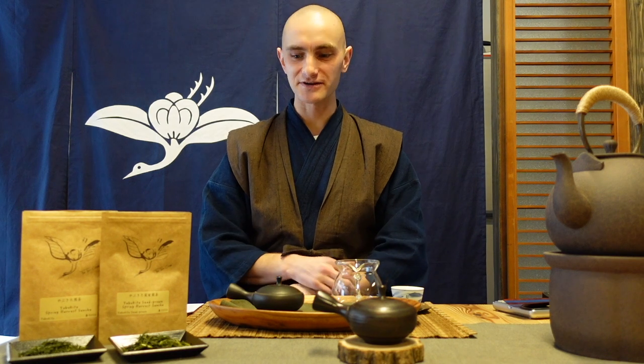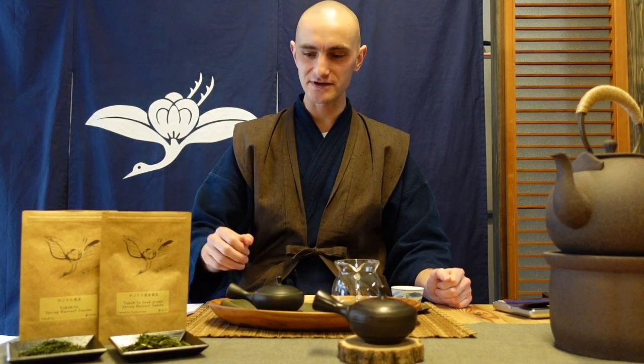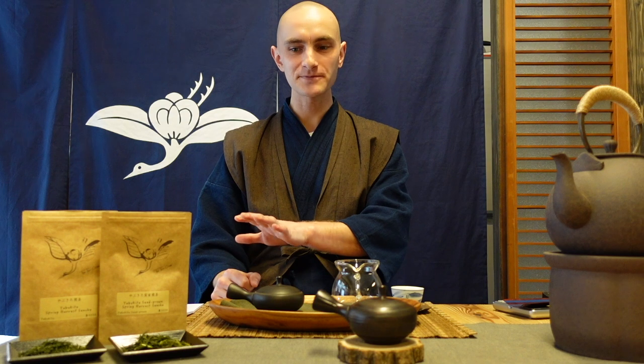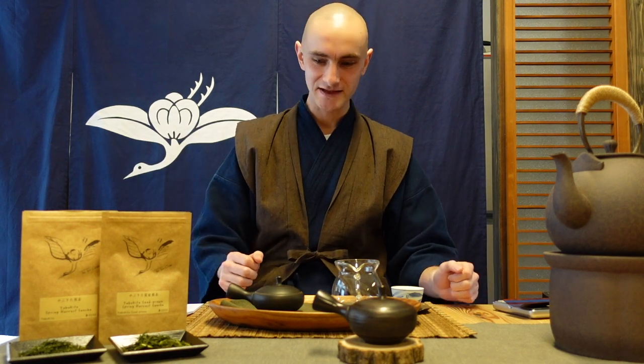For this year and the coming months I've focused on a more educational approach. For this month's January tea club I chose two teas that are very similar — they're both Sencha, they're from the Yabukita variation, and they're grown by the same producer in the same area. But although they look so similar, they are very different.